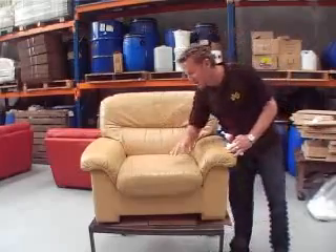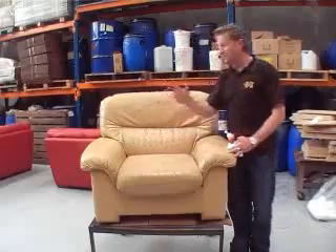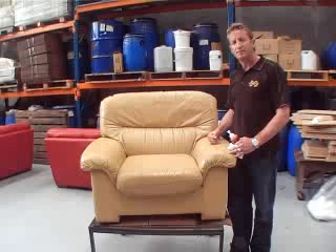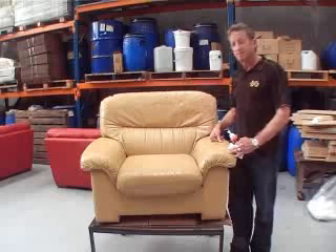You'll still see, aesthetically, the grain areas and the creases and everything, but in terms of the aesthetic value — what it will look like, its feel — it'll be 100% and you'll be very pleased with it. So basically what we're focusing on with the wipe-on system is mainly the traffic areas, which is basically your arms and your seat cushion, and maybe part of your inside back.